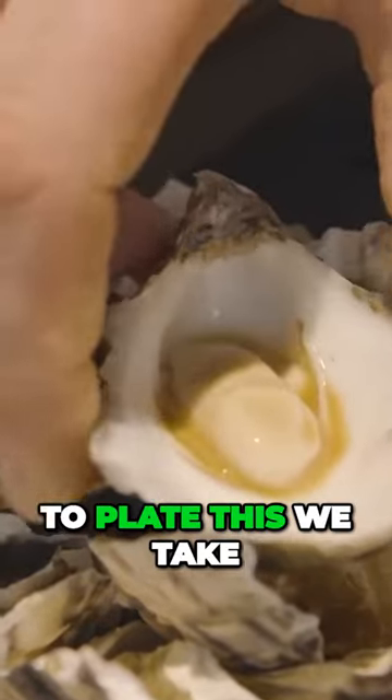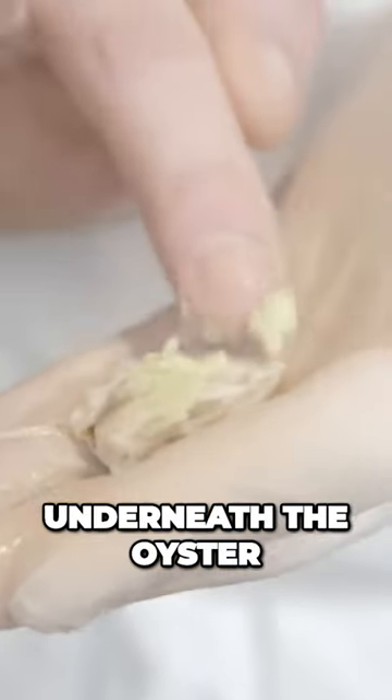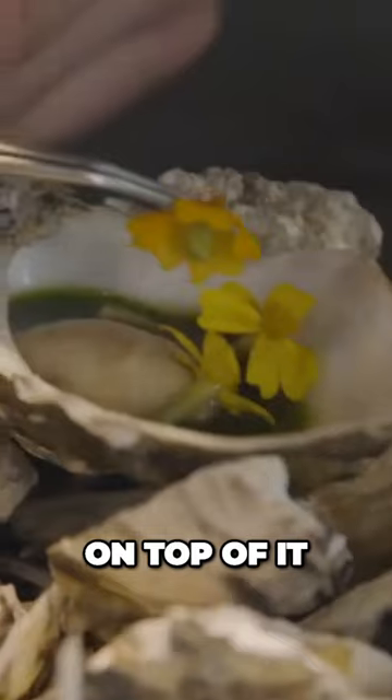To plate this, we take the juice and that goes into the shell first after it's been swiped, then a little bit of the wasabi underneath the oyster, dabbed with a brush, the oyster garam on top, and finally the tagita flowers on top of it.